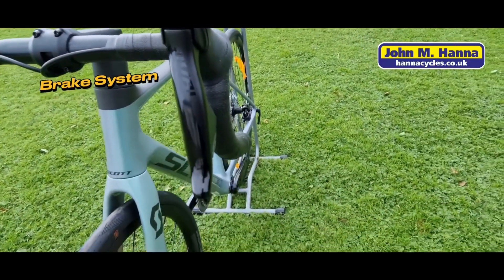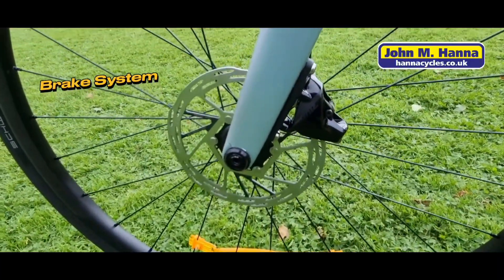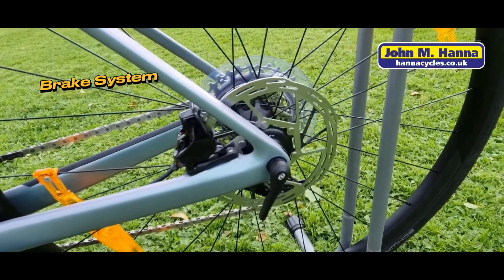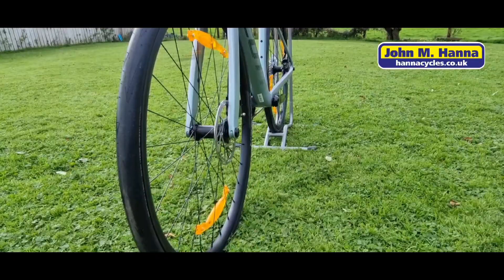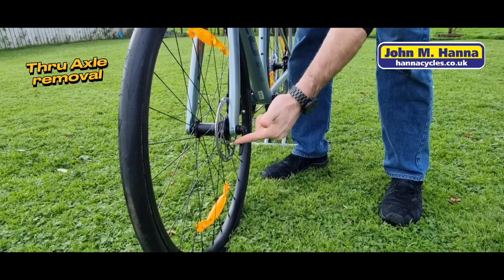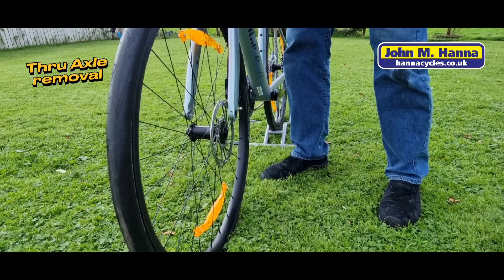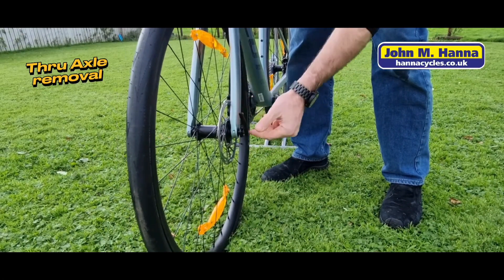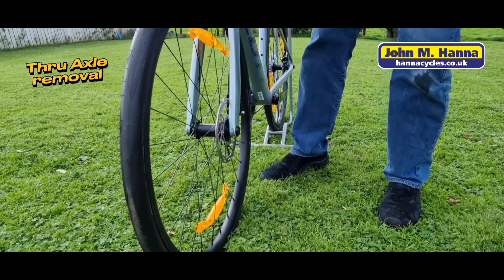Part of the AXS groupset is the hydraulic disc brake system. On this bike it comes with 160mm discs front and rear, and through-axle wheels front and rear. To remove the through axle, grab the wheel key — which you can store in the front or rear — push it into the end of the skewer, unscrew the skewer, lift the bike up and take the wheel off. Wheel back on again, line up the skewer through the forks, wind it back up nice and tight, then pop the wheel key back and store it in your saddlebag or on the bike.